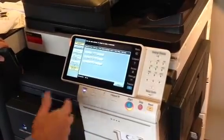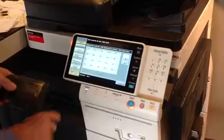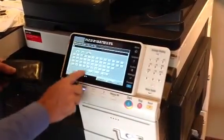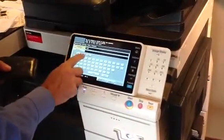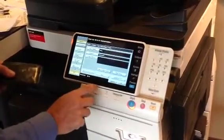Next thing we're going to do is register my card. We're going to hit user registration number one. We're going to edit that button. We're going to put the name in — Mike in this case. And we're going to put in 1, 2, 3, 4 as a password. We have to enter that in twice.